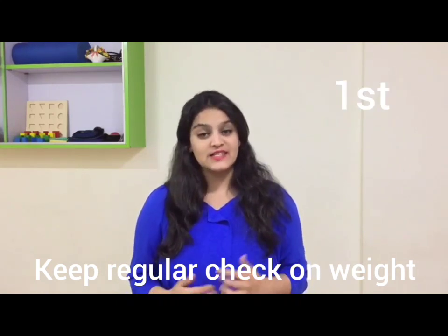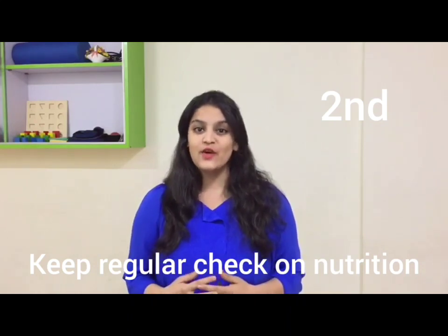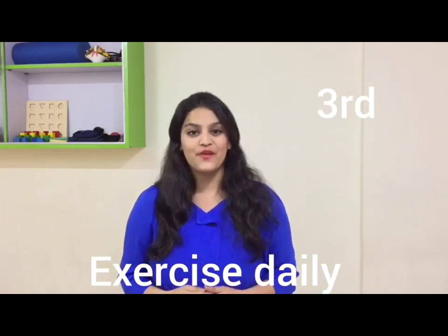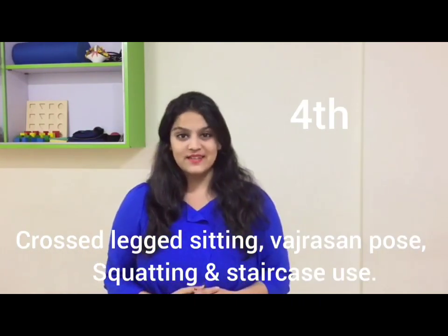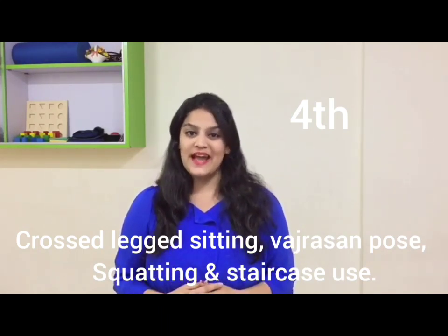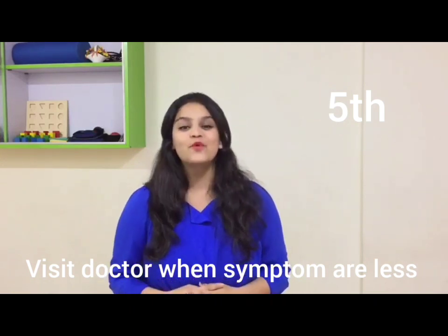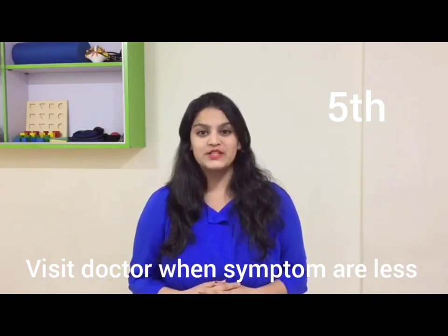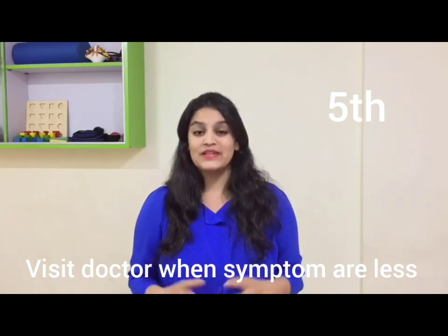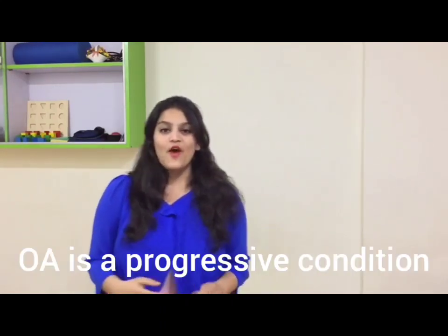Keep regular check on your weight, as being overweight increases load on the knee joint. Keep regular check on your vitamin and mineral levels, as lack of these nutrients can cause muscle and joint weakness. Exercise regularly to keep your joints and muscles strong. Encourage cross-legged sitting, kneeling as in Vajrasana pose, staircase usage, and squatting in day-to-day activities to keep your knee joint active and strong. Most importantly, avoid over-straining your knee joint when in pain.